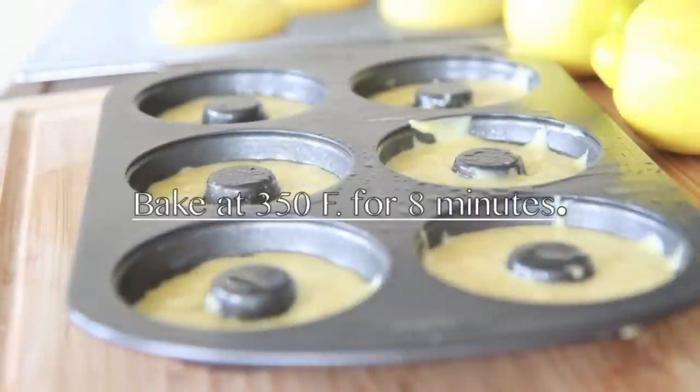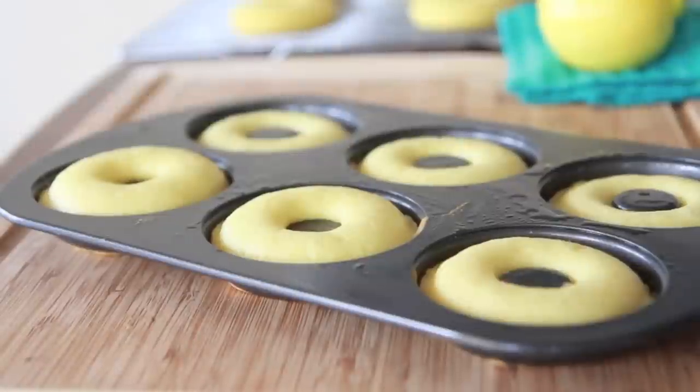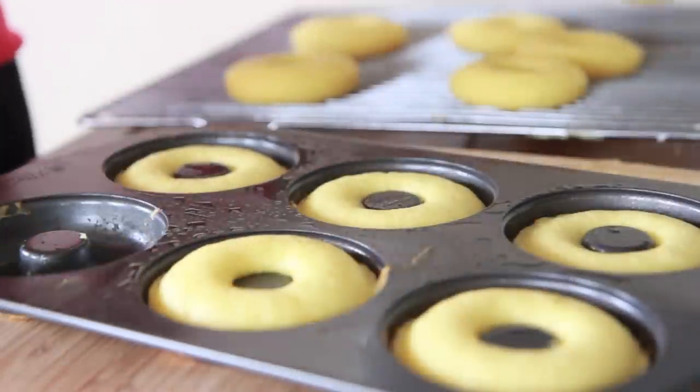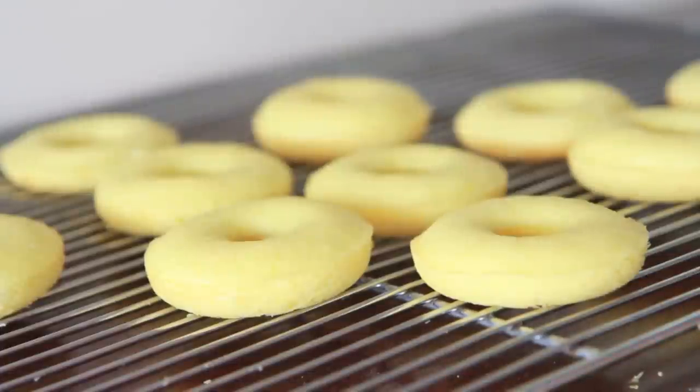I have my oven at 350. We're going to bake these for about eight minutes, and when they come out of the oven, let them sit in the pan for about two minutes just until they cool off a bit, then remove them to a cooling rack. They're so soft and fluffy and just moist. I love this recipe so much.